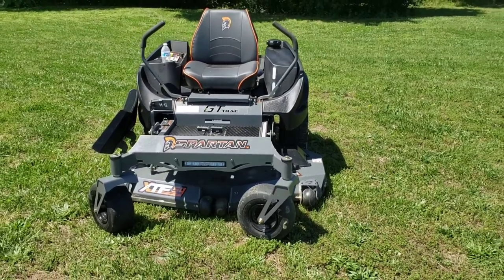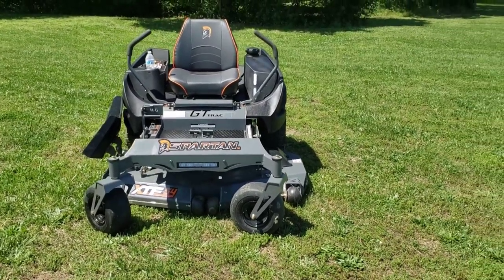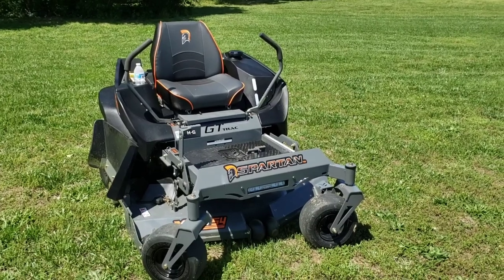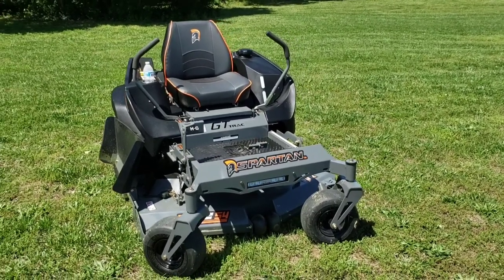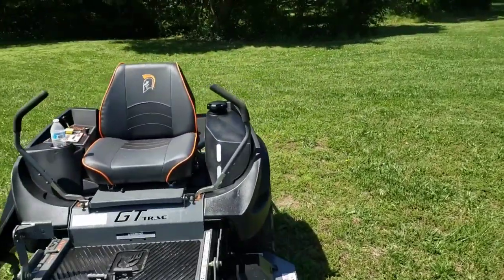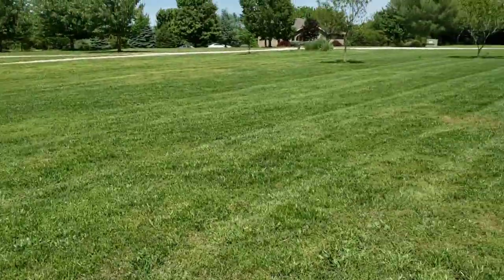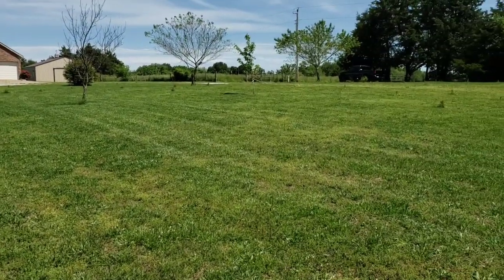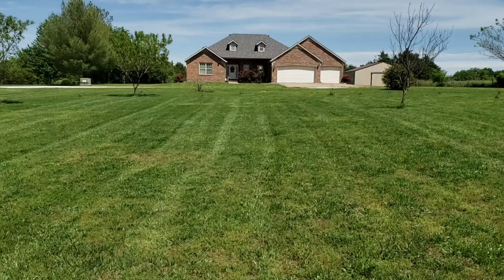I'll turn on the headlights on it tonight for y'all. Like I said, that was a free upgrade for Memorial Day. Let's get in those stripes — I think it did really well with those stripes.